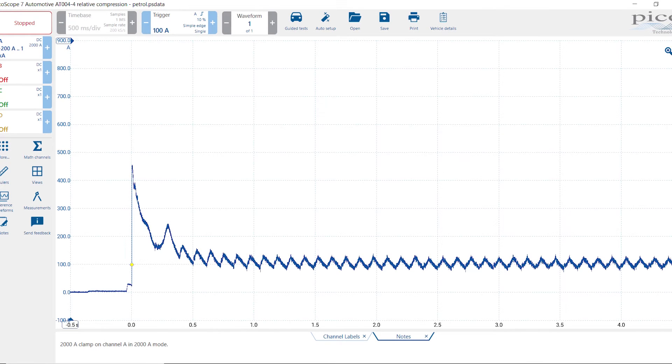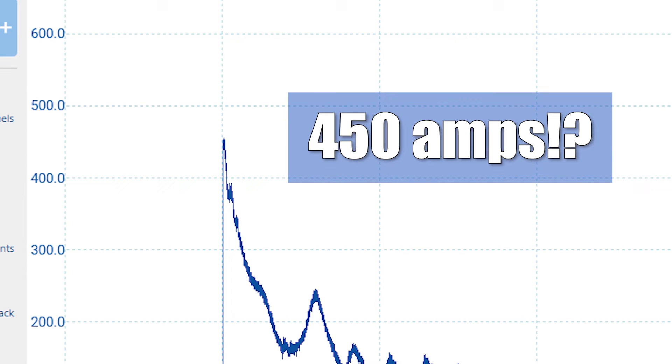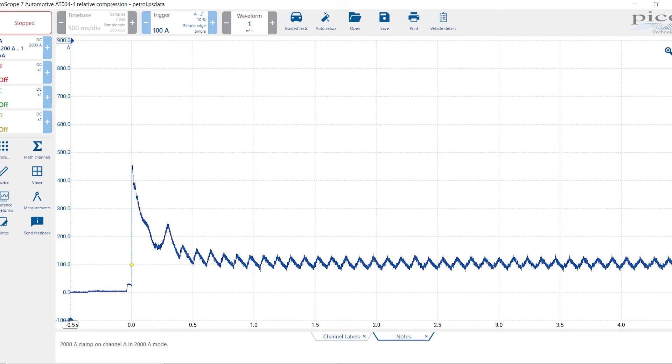Now all that's left is to disable the fuel system so the engine won't start when we crank it over. That peak in the current level — you might think it's the same as starter current draw. Notice that it's really high, but you have to remember that a scope samples so fast — hundreds of thousands of samples a second, even millions of samples a second. What we've captured is a microsecond amount of time showing just how much current it really takes to overcome the inertia of the starter and the engine. This is typically referred to as inrush current.